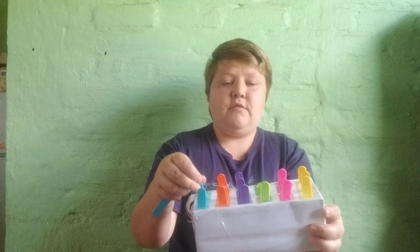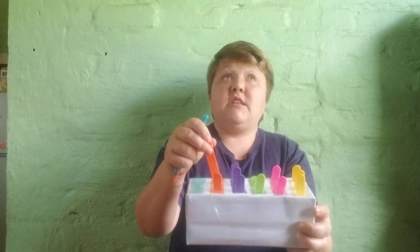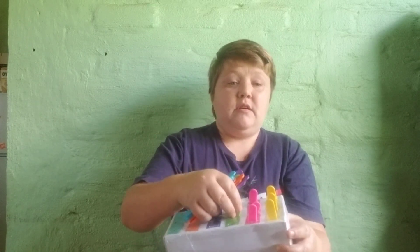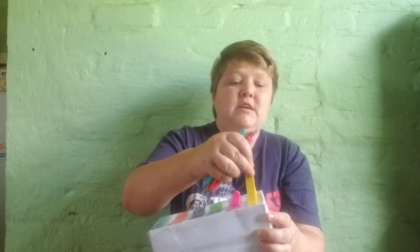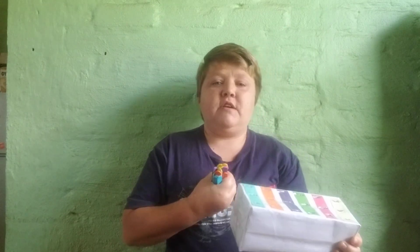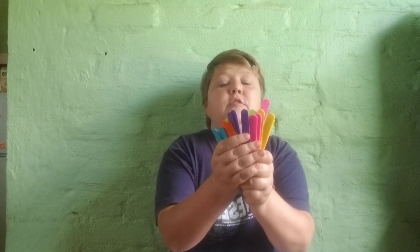What I've done is I found a whole bunch of ice cream sticks — well, in South Africa we call them ice cream sticks, though in other countries they call them popsicle sticks. These are some popsicle sticks that a family member gave me. They're already coloured, but if you don't have coloured popsicle sticks you can paint them in whichever colour you'd like.